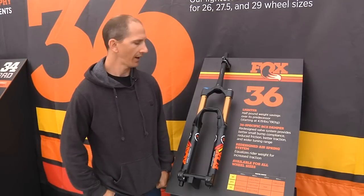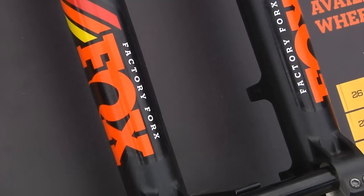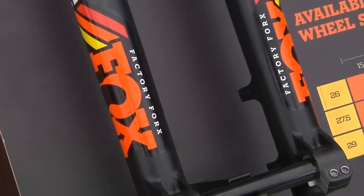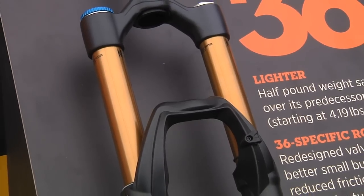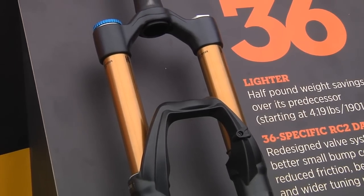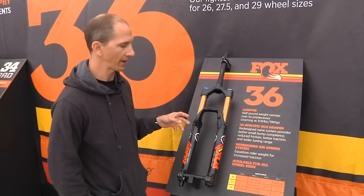Hey guys, I'm Mark Jordan with Fox and we're here to check out the new 36 fork. It's basically a whole new chassis, so we dropped about a half a pound off it and it has a lot of new features. A completely new air spring, which I'll show you in a minute, and a revised RC2 damper with high and low speed compression damping.